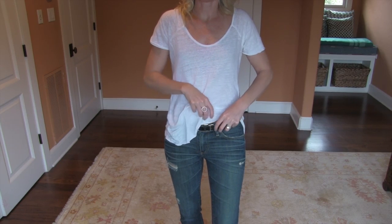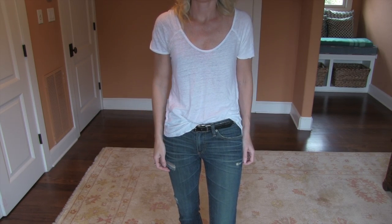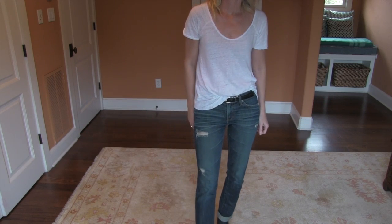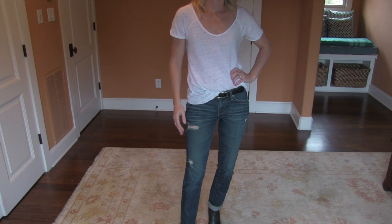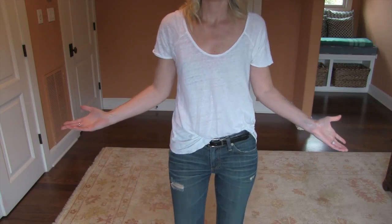You can do the same exact thing with a t-shirt — it doesn't have to be a button-down shirt. You can do just a plain white t-shirt. So you've got your cool white burnout t-shirt, and then you want to do the half tuck. You're just going to do the same thing: take one side, tuck in a chunk, and done. That's it. The t-shirt is a little bit different and a little bit easier to work with. And there's your haphazard tuck.